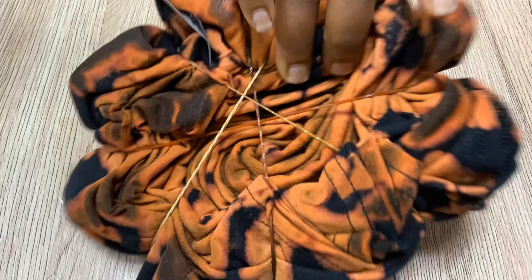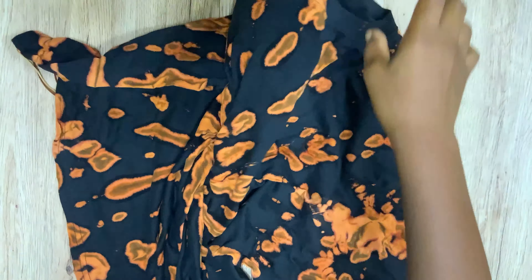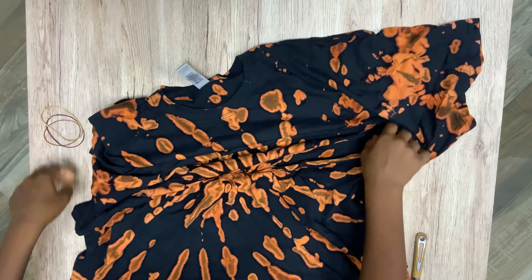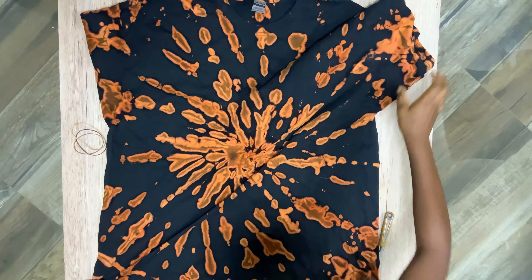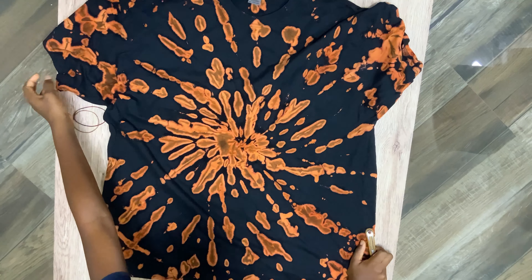You don't have to leave the bleach on for long, or else the material will get too wet and will tear. This was me removing the rubber bands to unveil and reveal the final design on the shirt. Hope you like it — thank you all!